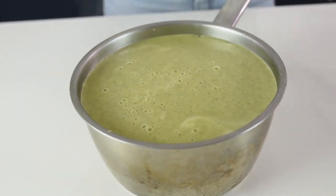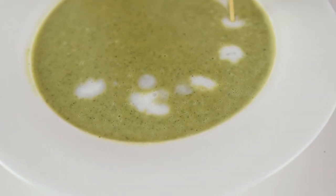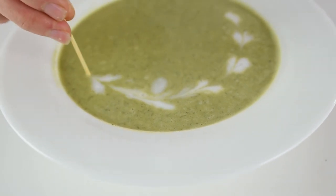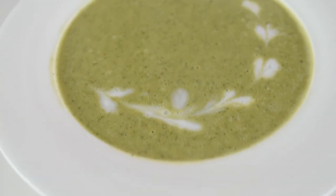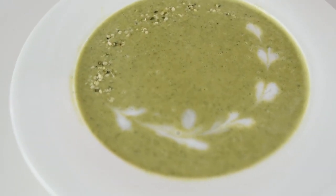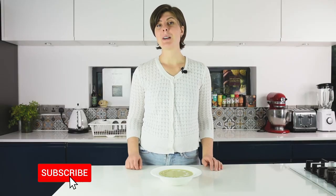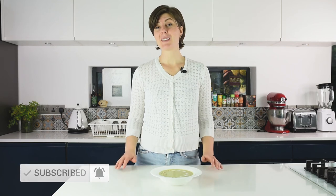You can store it in the fridge for up to 48 hours. This was my recipe for easy zucchini soup — full of flavor, fresh and full of nutrients from the hemp seeds and the zucchinis. You can decorate it with a bit of coconut milk on top, some hemp seeds, pumpkin seeds or some greens — it's entirely up to you. This recipe is healthy, vegan and most importantly delicious. Don't forget to subscribe and give this video a thumbs up. I post every Tuesday and every Friday a new healthy and interesting video. Thank you very much for watching and see you in the next video.